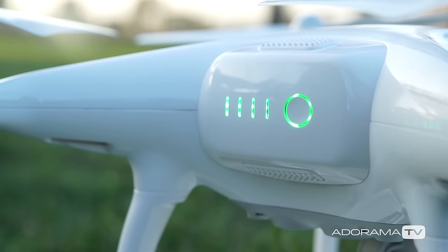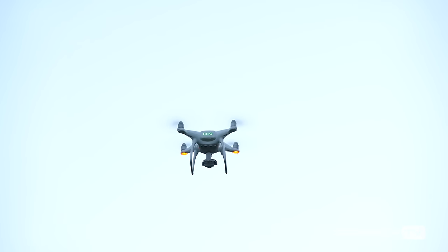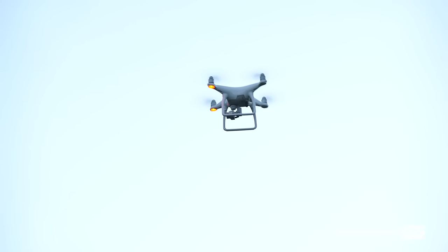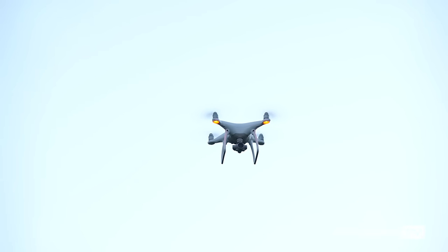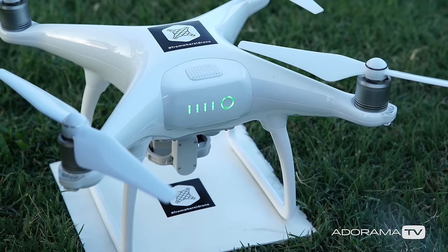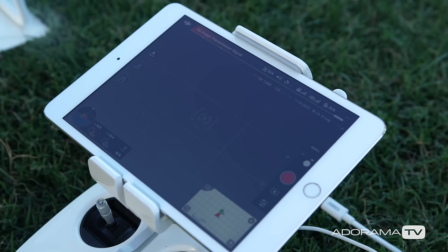Most of the higher-end drones have an internal GPS and compass that allow the drone to hover in place, and they also tell the drone its heading, which is also where it's facing. So you want to make sure that these are accurately set so the drone knows exactly where on earth it is. Let me quickly walk you through the calibration process. I'm using the DJI Phantom to do this, but most manufacturers follow a similar process.